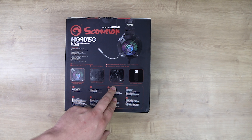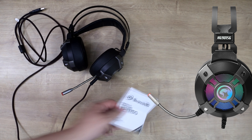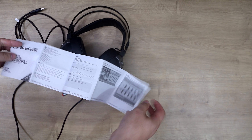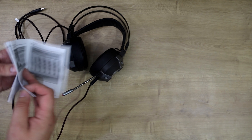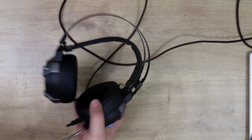Inside the box all you have is the actual headset itself and the manual. The manual tells you how to install and set it up. With it being USB it's mostly plug and play, but if you wanted to install their software you can — just go to marvo-tech.com and download it from there.